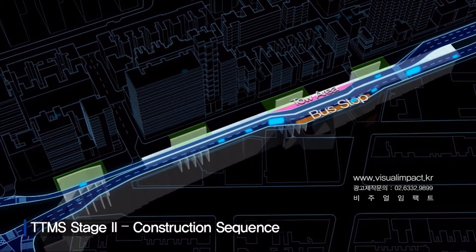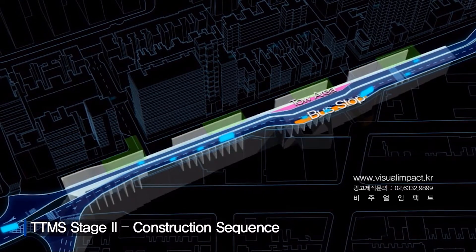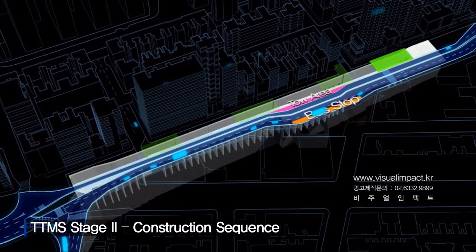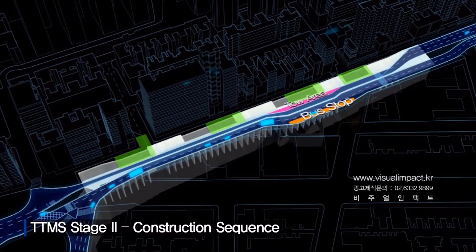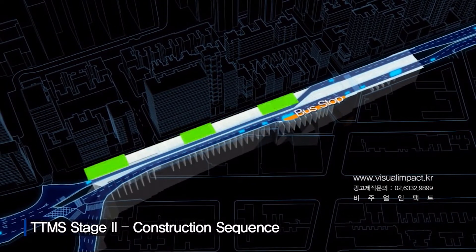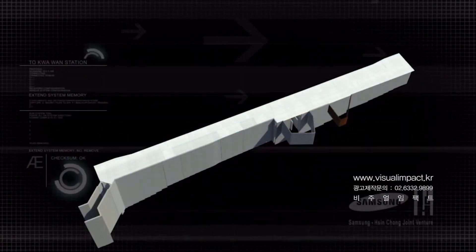During TTMS Stage 2, the bus stop will be moved back to the original location, and D-walls and cross walls will be installed on 4 blocks in 3 different phases. This construction sequence continues, and the top-down process advances below ground, with subsequent internal slab construction, allowing completion of the station box structure.